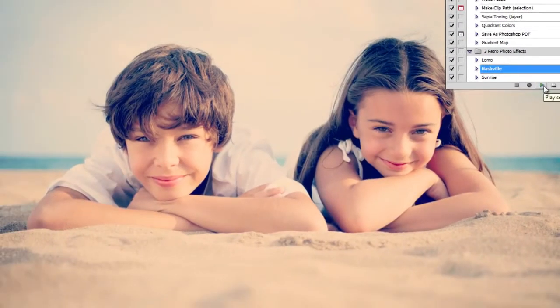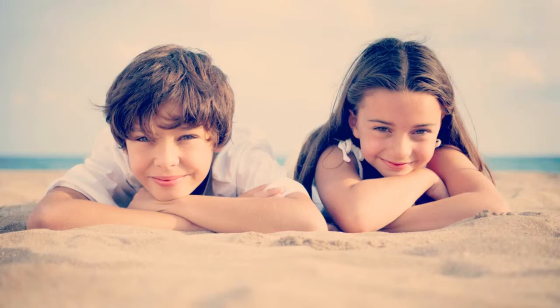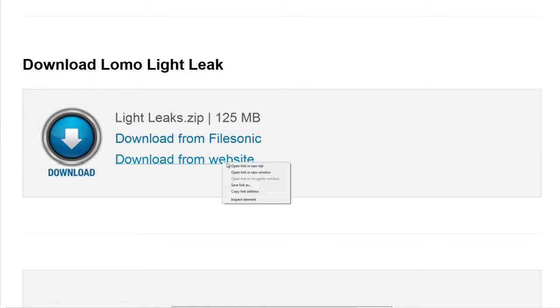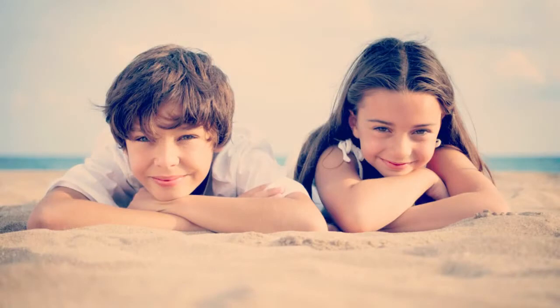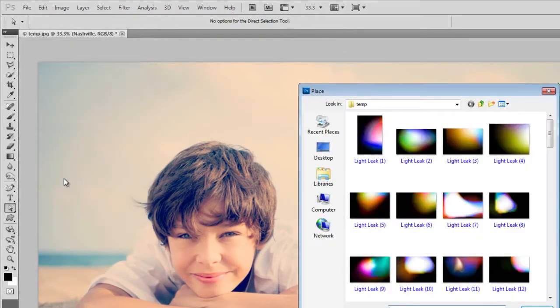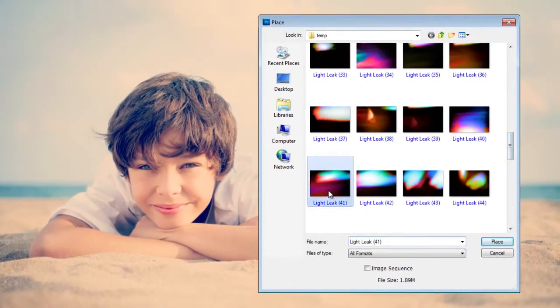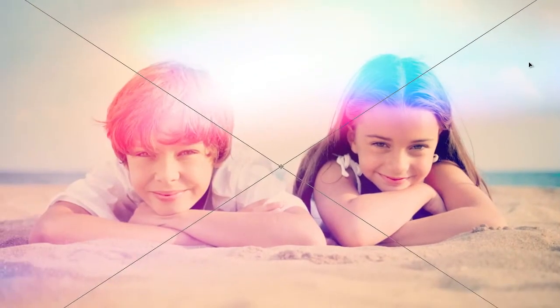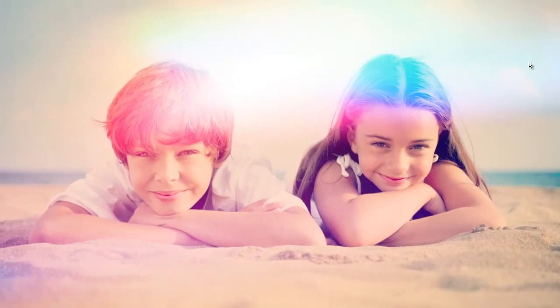Photoshop will apply the effects automatically for you. If you want to take it a step further, you can also add some light leaks to enhance your photo. These light leaks are available as a free download at LomoLightLeaks.com, and they make it super easy to add cool light aberrations to your photo. Simply open any file you like into Photoshop, then go to File, Place. Browse for the light leak you'd like to use. Change the blending mode to Screen, then resize and rotate to your liking. Thanks for watching this Photoshop video tutorial. Leave us a comment and let us know how these photo effects went for you.